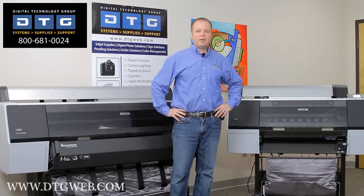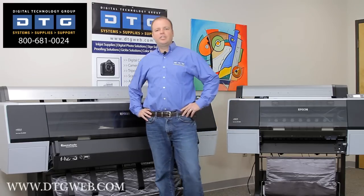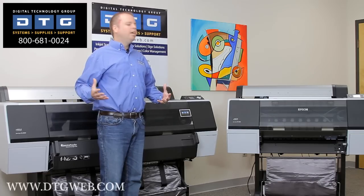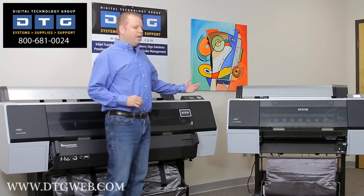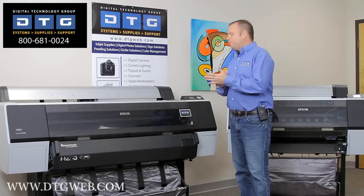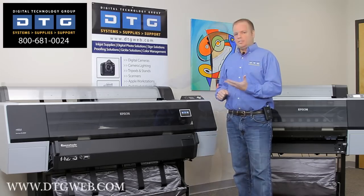Today we're going to talk about the Epson Stylus Pro 7900 and 9900 printers. These are the latest generation printers from Epson. Basically these two printers are identical in every way except print width. The 7900 offers a 24-inch wide print path and the 9900 offers a 44-inch wide print path. What we'll go over today are the features as well as demonstrating how to load the paper and ink systems.